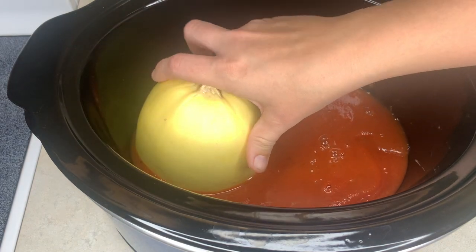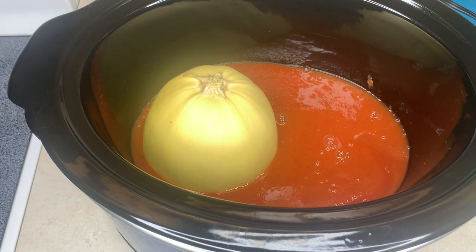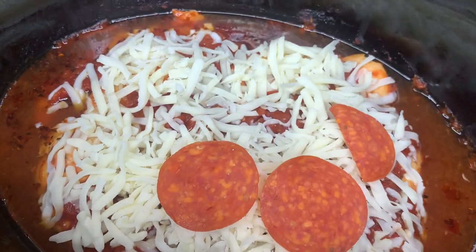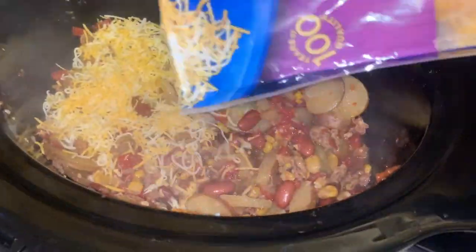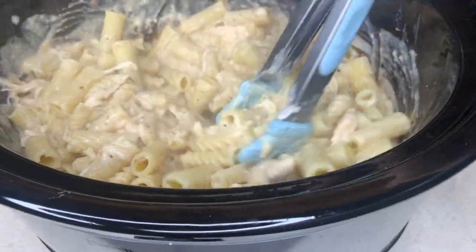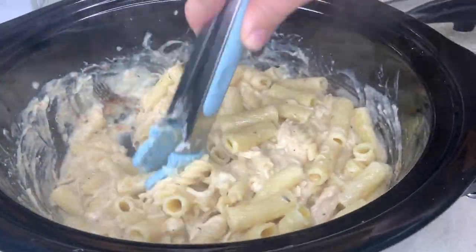In this video, I'm sharing four super easy dump-and-go crockpot meals that I think you guys are really going to enjoy. I love an easy meal, especially in the crockpot on those busy weeknights or when you want something super simple and delicious. I hope you enjoy the video — give it a thumbs up and subscribe so you don't miss future videos.